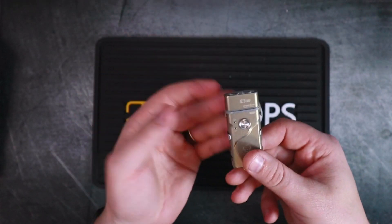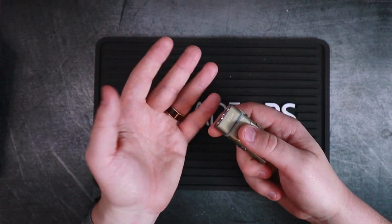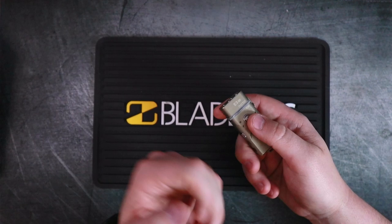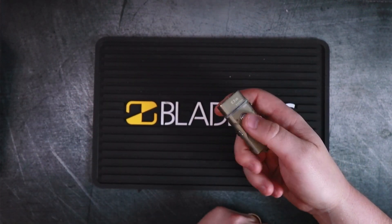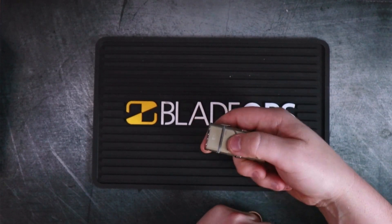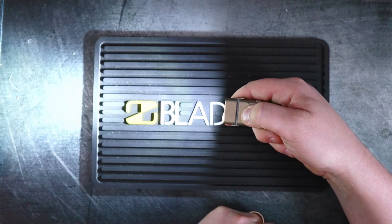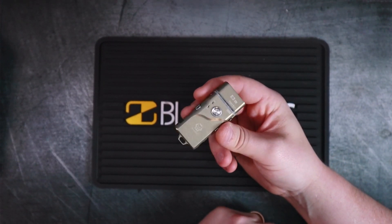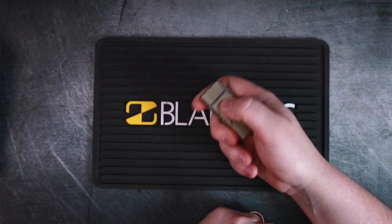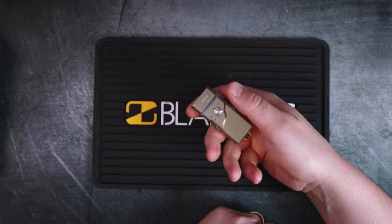Let's talk about operation. When you first get it out of the box, four rapid clicks will unlock it. Once unlocked, a momentary press and hold will fire the flashlight, which is great because most of the time when I'm using a flashlight I just need it to find something real quick, so a momentary press and hold works perfectly.